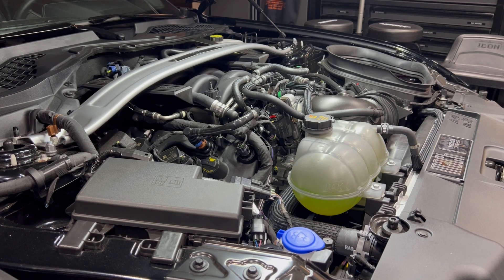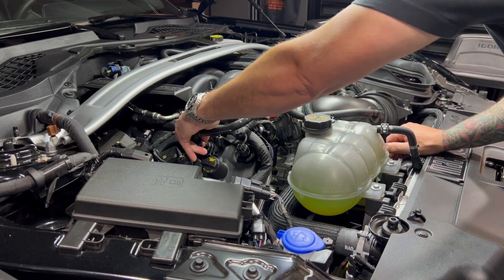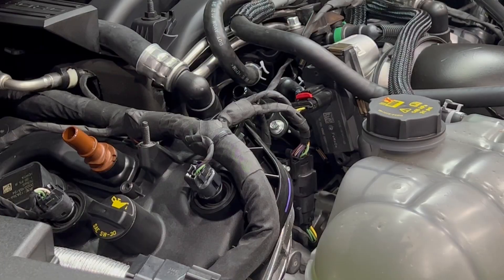Step one: remove the passenger side breather hose. Step two: remove the 10mm cam cover bolt and replace it with the provided hardware.